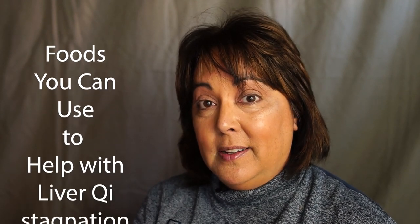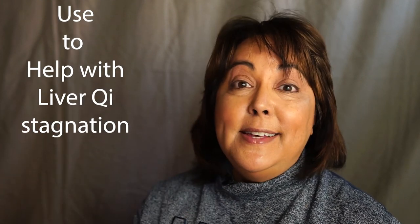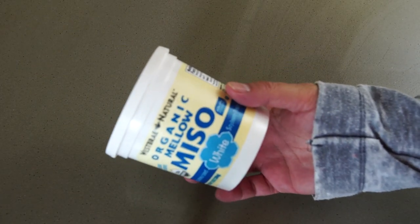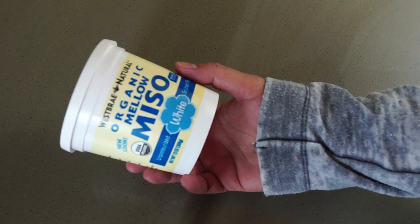We're going to do that by blending a drink, just like blending a Chinese herbal formula. The first selection is the key food or herb that defines what you're trying to accomplish. My key focus is tonifying the stomach, so I'm going to use white miso as my base.